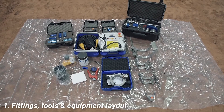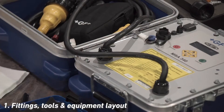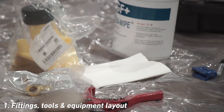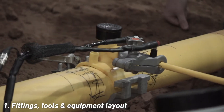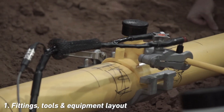Begin by laying out your tools and equipment on a clean plywood board or heavy gauge plastic sheet. Do a quick inventory — make sure everything you need is present, clean, and properly working. In each sidewall installation, proper clamp selection is absolutely critical. Use only those clamping devices that have been specifically designed for the fitting by that fitting's manufacturer.